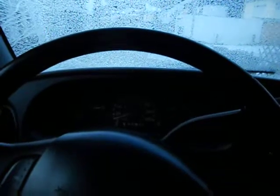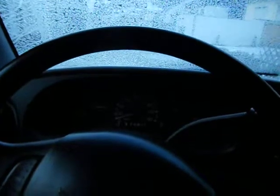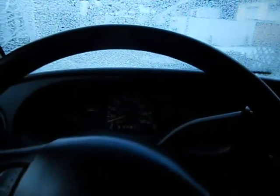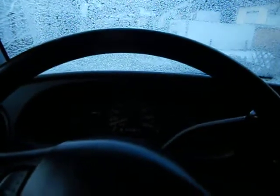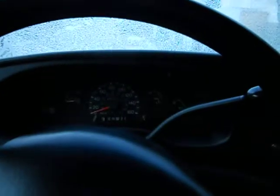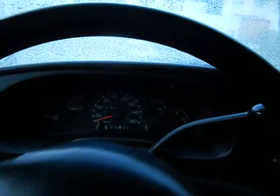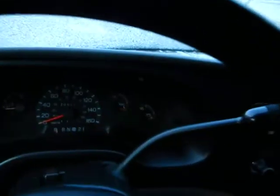I'm only going to cycle my glow plugs once. A lot of people do it twice, three times, four times — whatever they feel like — but I don't really think that's necessary because I think the vehicle should know what it's doing. My batteries have been okay until now. This is the first time it's been this cold since I've owned the van, so let's see what's gonna happen.